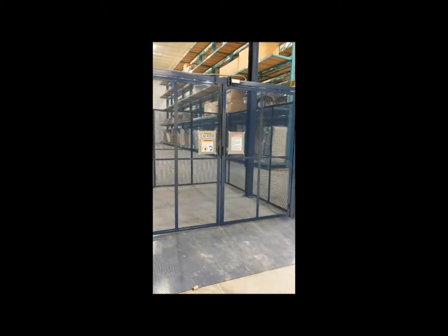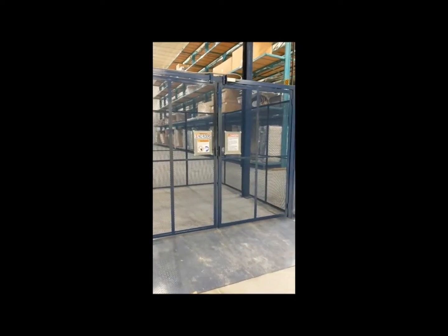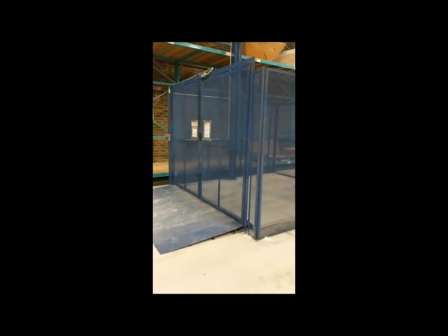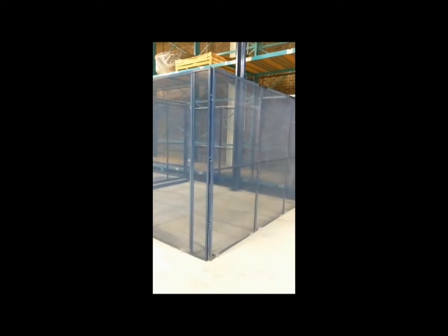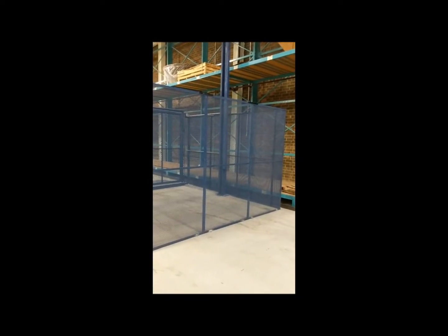On the lower level, you have an entrance ramp and a bi-parting 8 foot wide by 8 foot high door with the interlock. Then you have your basic up-down push button with an emergency e-stop. You can see we have the OSHA safety cage all the way around the perimeter of the lift to keep operators and employees safe from getting under the lift while in operation.